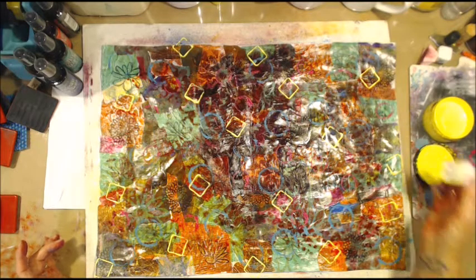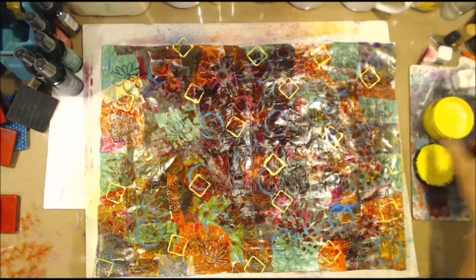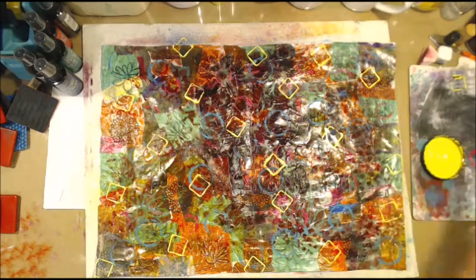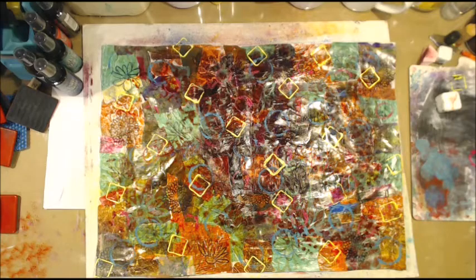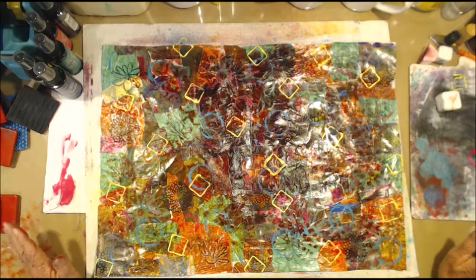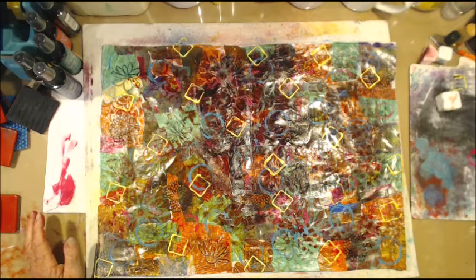Let me see — one more in there. I like that, it's looking a bit better. I think we need one more in here. Yeah, it's looking better. I'll give this a dry off. Alright, now we will have some black and white and be done with it.